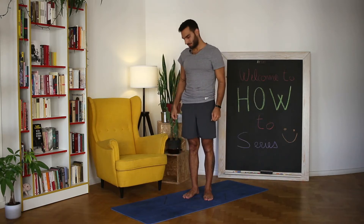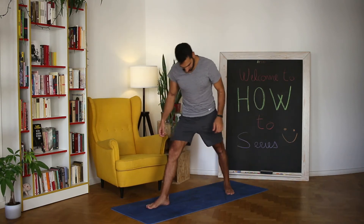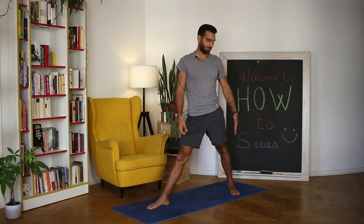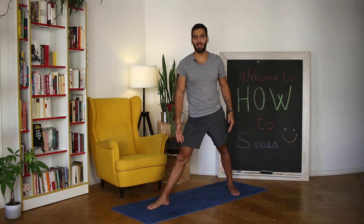Hi, I'm Elio and this is how to do a triangle pose or a pyramid pose, to see the difference between each two. Place the right foot forward and the left leg back to a 45 degree angle, and make sure both heels are aligned with each other.